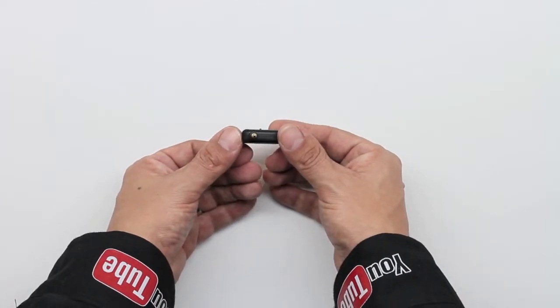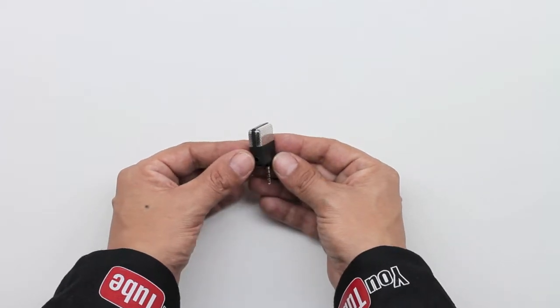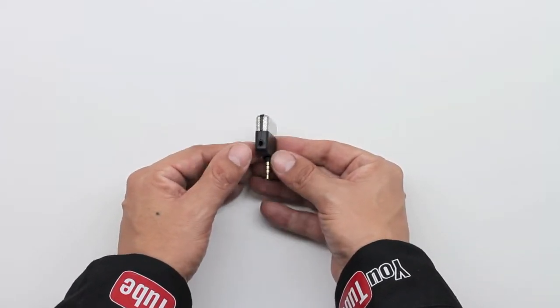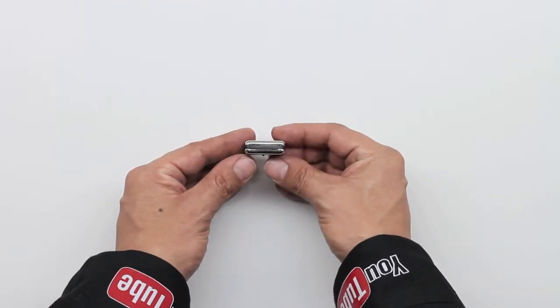To get the iRig MicCast up and running on your device, all you're going to need to do is plug in the iRig MicCast, then head over to the Apple App Store and download the iRig Recording Free app, and you will be up and running and ready to record in minutes.